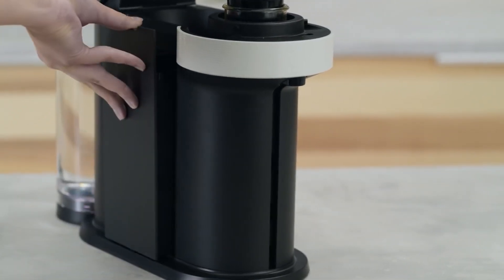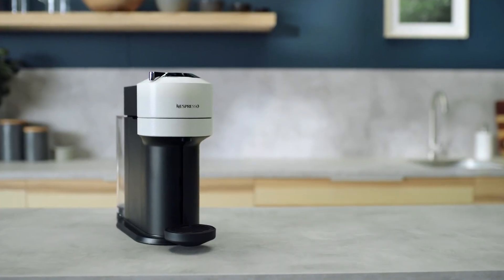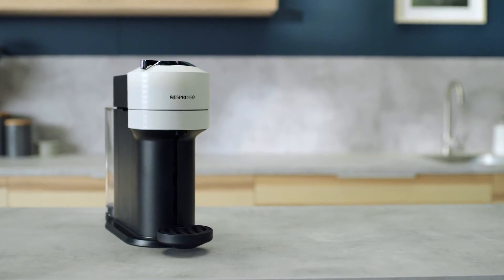Ensure the capsule container and the cup supporter are in place. For your safety, operate the machine only with cup and capsule container in position.